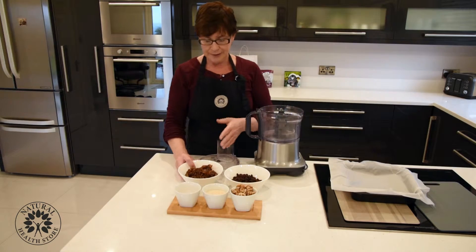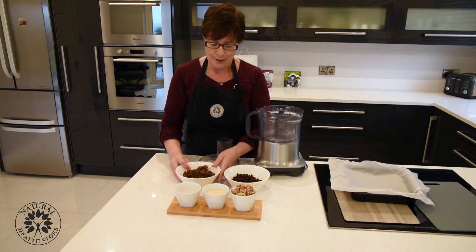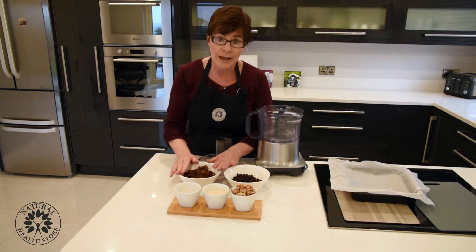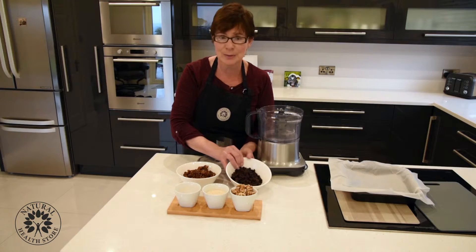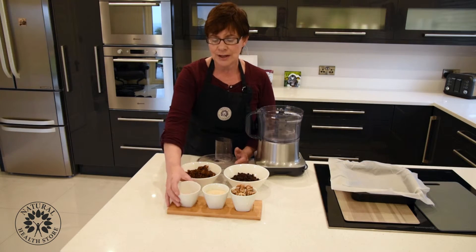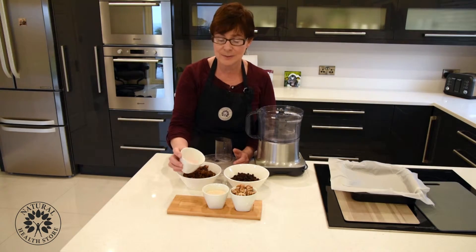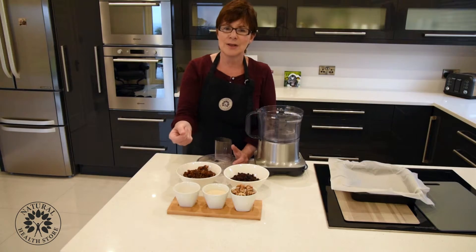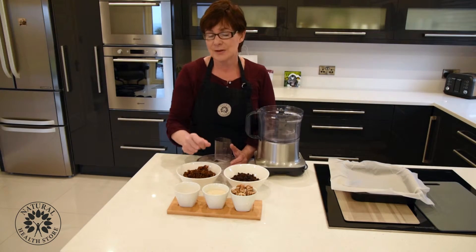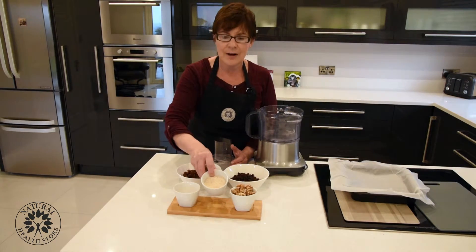These are your five ingredients: one and a half cups of dates — I've just chopped them — one and a half cups of raisins or sultanas, whichever you prefer, and a good pinch of salt. I'm using the pink Himalayan salt, but you can use any salt you want. I like it because it gives you so much more minerals than regular salt — it's a really nutritious salt.